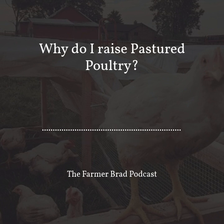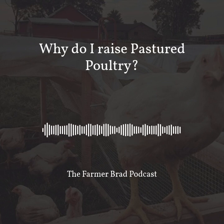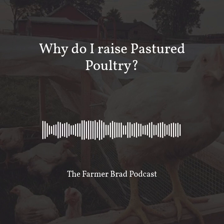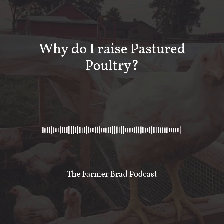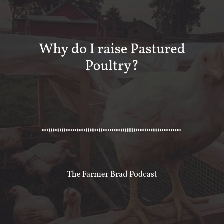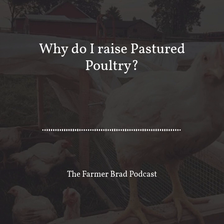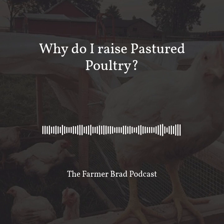That chicken tractor can hold between 20 and 25 Cornish Cross meat birds. You want to make sure that you give each bird between one and a half to two square feet per bird, otherwise you'll be like the factory farms with high-density farming, which is what you're wanting to avoid. So you have the chickens out on pasture getting a hang of the chicken tractor moves, and every day or every other day you move the chicken tractors — it's basically about how much manure load they put on that area.